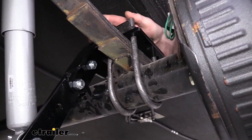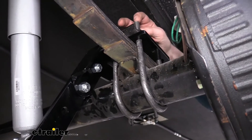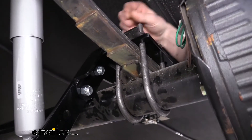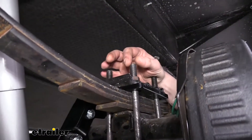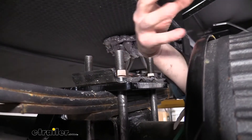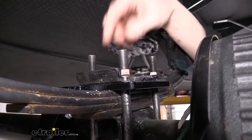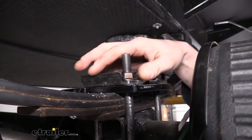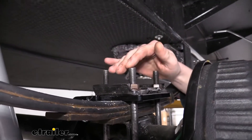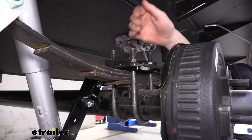Round U-bolts are commonly used to hold your leaf spring stack onto your axle. If you're making any repairs to your trailer, it's possible that the threads can get damaged where you can't reuse the U-bolt, and you might have to replace them. Or if you had some sort of blowout or any other kind of damage that caused issues with your U-bolts, you may need to replace those as well. Over time, if you've constantly taken these off, they do stretch out, so it is a good idea to replace them if you've had several repairs done and removed them.